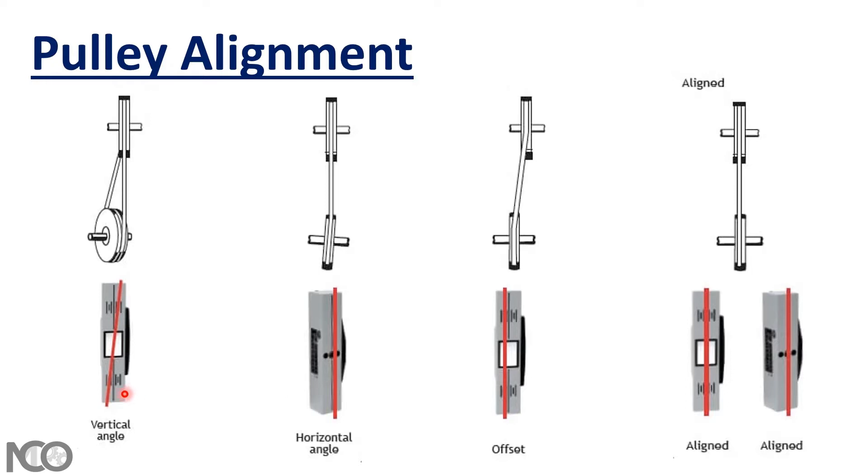You can correct vertical angle misalignment by shimming the driver. If you have horizontal angularity in your pulley, you should move the driver laterally using a jack screw. If you have offset misalignment, you should move the driver with an axial jack screw, or if you have the opportunity, reposition one of the pulleys on its shaft.